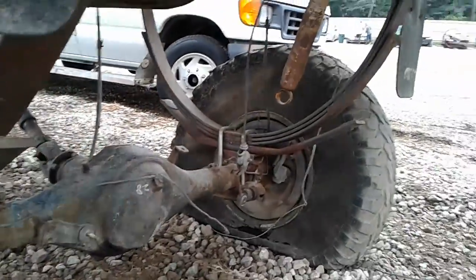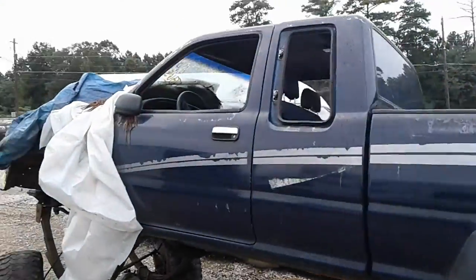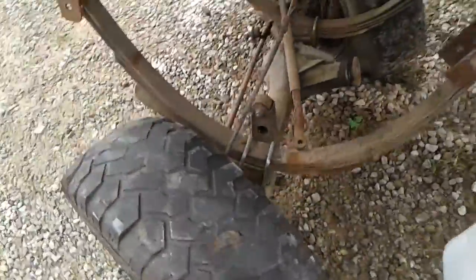Wow. Some people's rigging. This thing's jacked up now, don't get me wrong. It's sitting way up — three foot over the top of my head, and I'm 6'2". But look at this monstrosity.